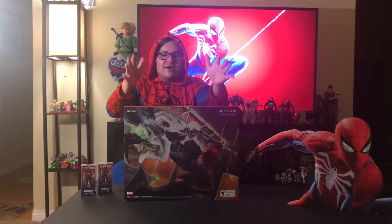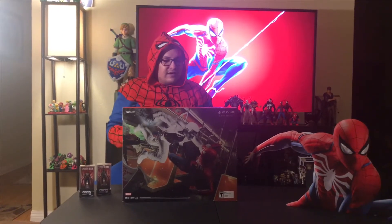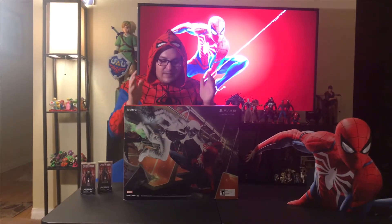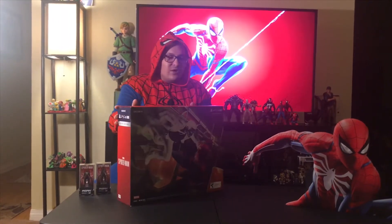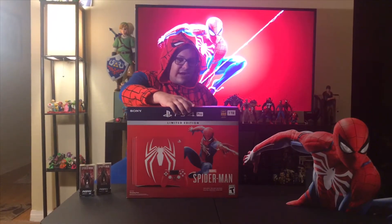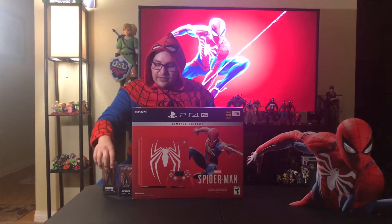The back of the box does give you a little bit of a hint of one of the villains, if not the main villain in the game that you're going to have to fight. But this just looks beautiful — the red on this PS4, the controller, everything matches, everything looks amazing. I cannot wait to open it up.